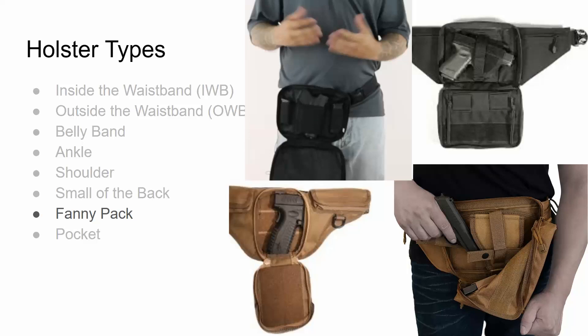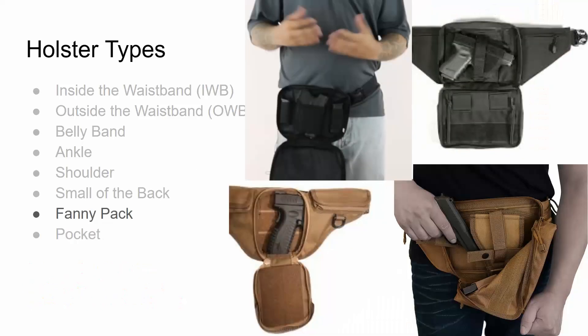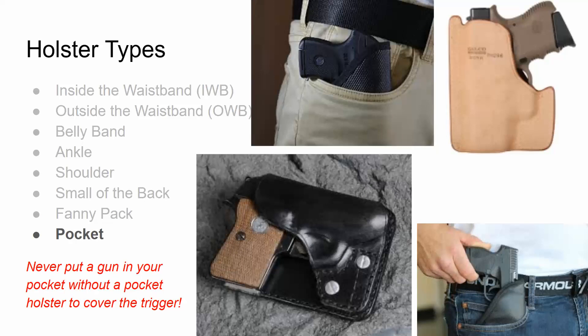Fanny pack or purse carry is basically what it sounds like — the firearm is holstered in a fanny pack. These particular fanny packs have built-in holsters designed specifically to holster a firearm. You don't want to put a loose firearm in a purse or fanny pack not designed for it. You can use a pocket holster — you never put a gun in your pocket without a pocket holster to cover the trigger. If you put your gun in a pocket holster, you can then place it into a regular purse or fanny pack. The main thing is that the trigger guard is covered.